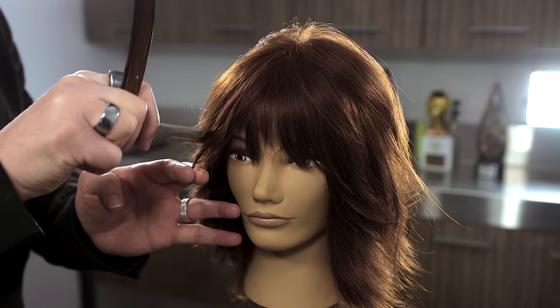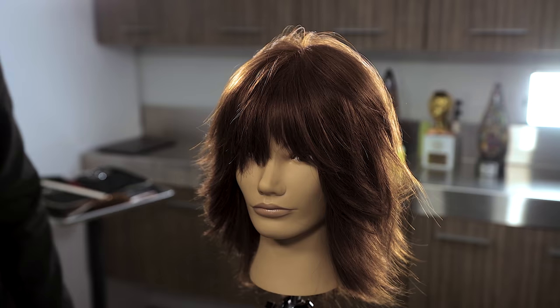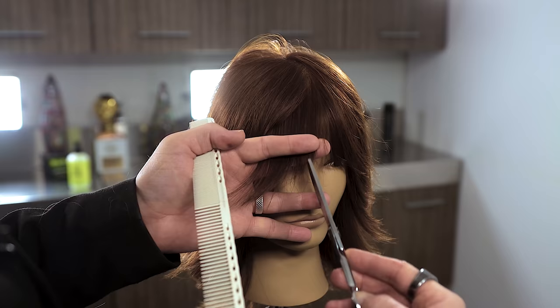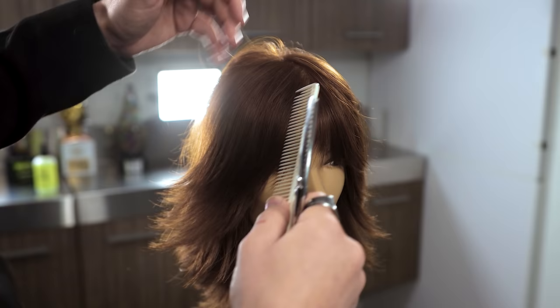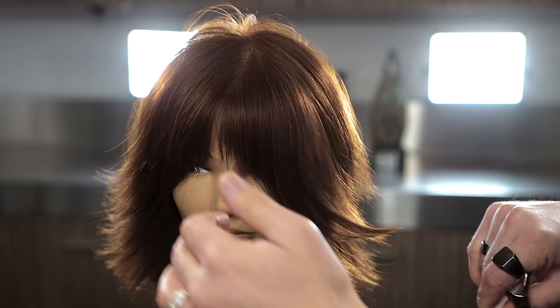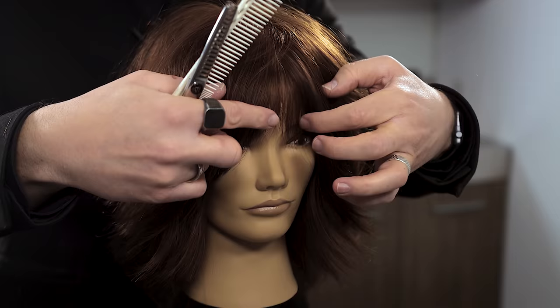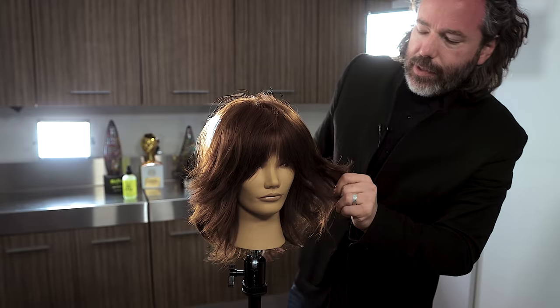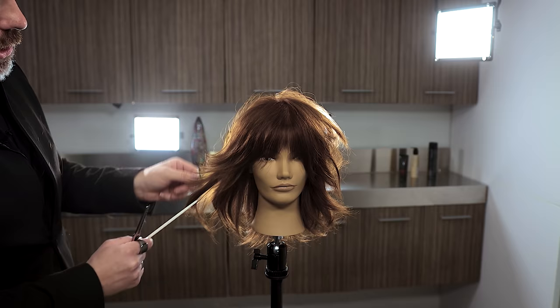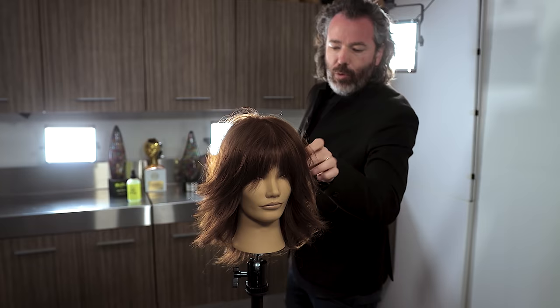Another cool way to go about this is going in with the same texturizer as before, lightening up some of those initially thick pieces, making it so she — or he — can see right through there. You can see how that width, texture, and the product already in there is getting it to piece out really nicely. Making sure you have some sort of foundation product in there before you apply the finishing product will make a huge difference in getting that shape rocking.